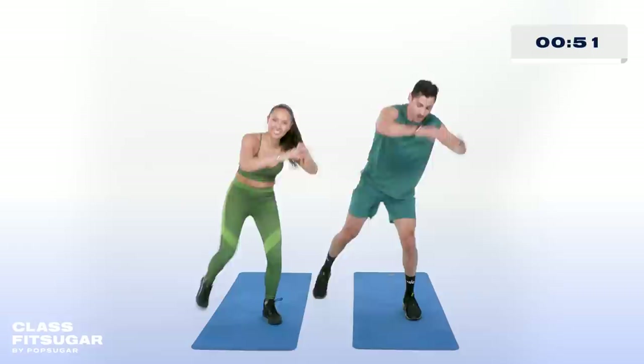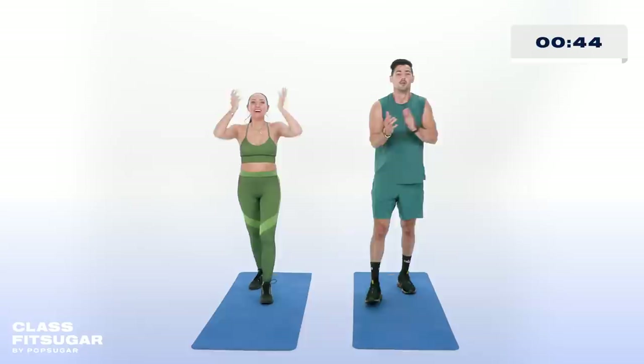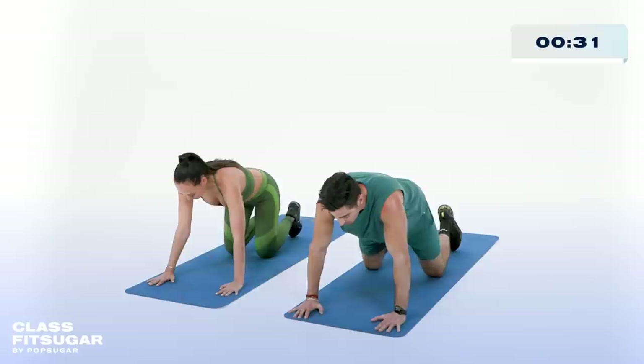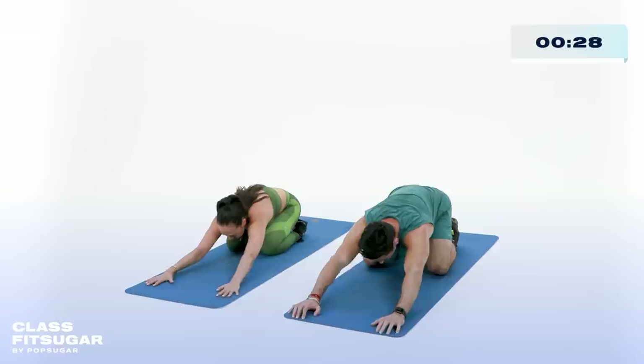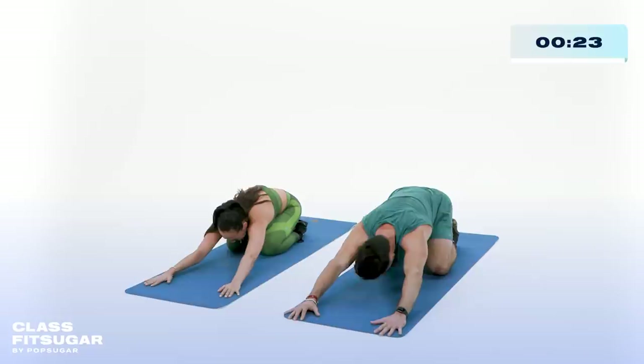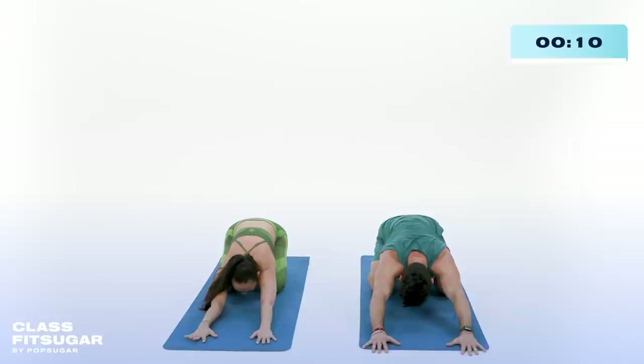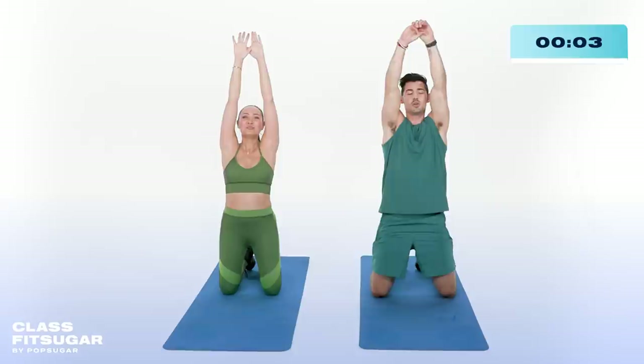Give yourself a round of applause — quick cool down. Bring it on down, hands and knees. That was great. Inhale, exhale — hands forward, bring it down, child's pose, 30 seconds. Close your eyes, clear your mind. Positive affirmations — congratulate yourself. This is a win, celebrate your wins. It's never given, it's only earned. I'm unstoppable. Thank you guys for joining us — that was amazing and we will see you next time on Class Fit Sugar. Drop a comment below and one of our trainers will answer it.